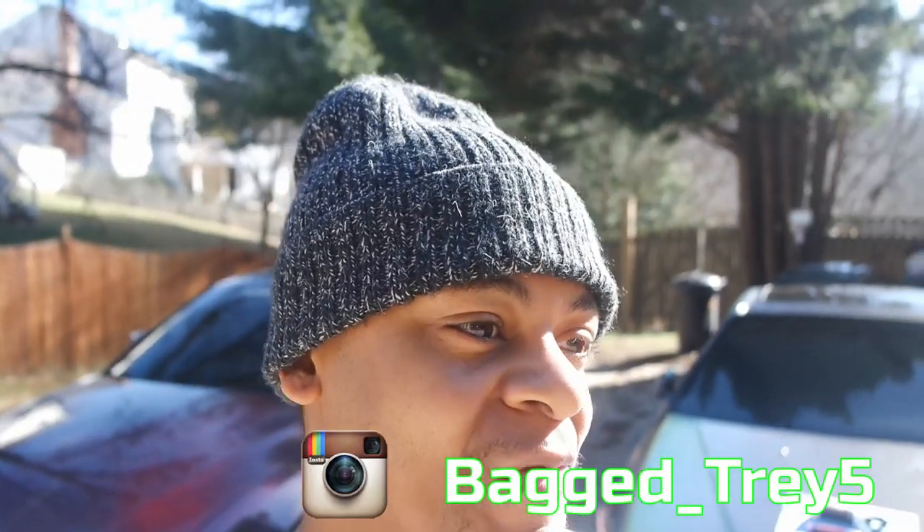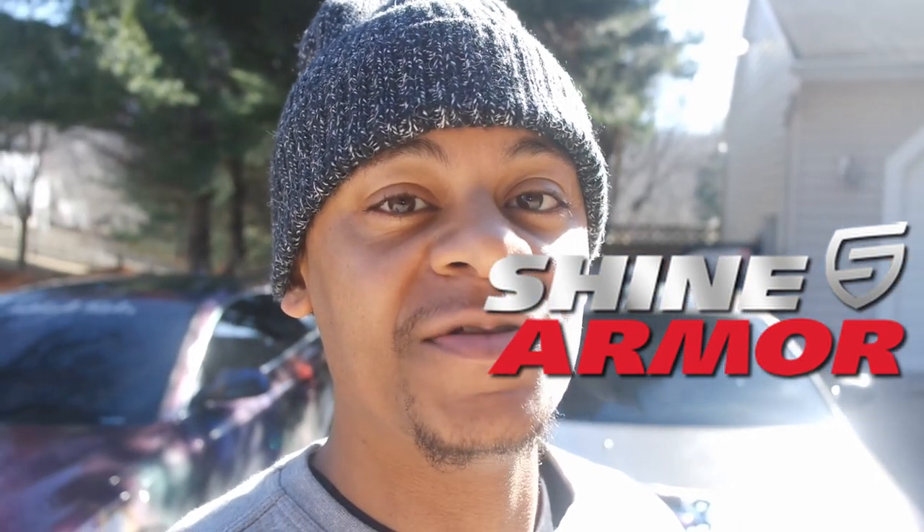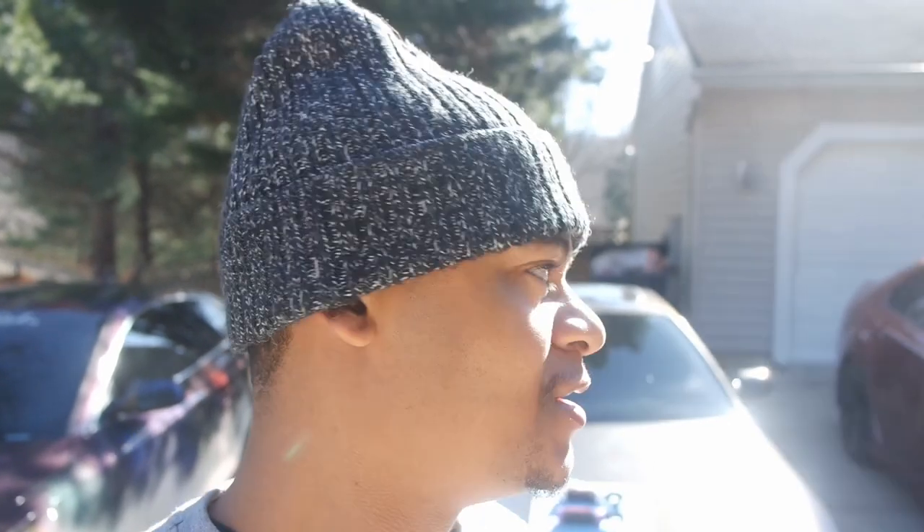What's up y'all? Trey B. Deppin', in the building. You know what time it is. So today we're going to do a little review on a product called Shine Armor. The good boys over at Shine Armor sent me over two of their products, and I'll show you what they are here in a second.